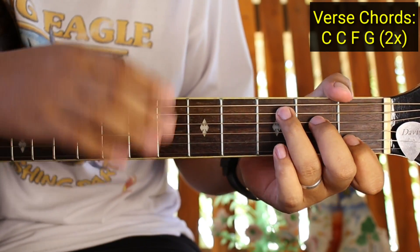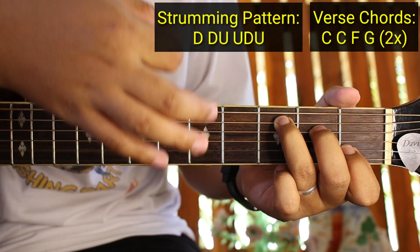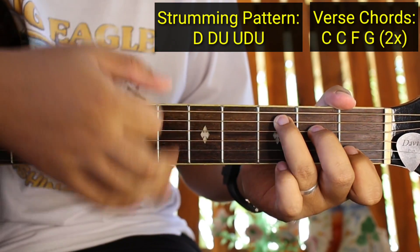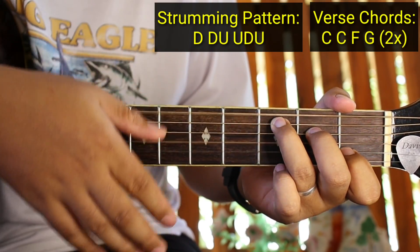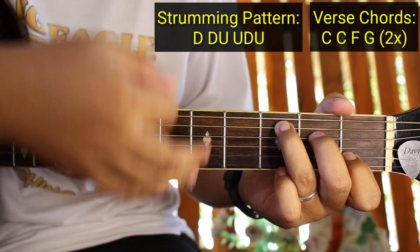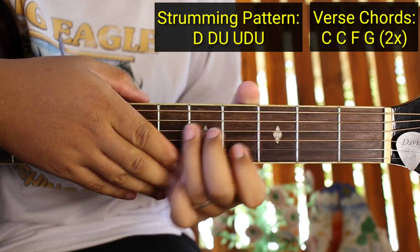Yan lang yung mga chords ng verse. So yung strumming pattern natin guys para sa buong kanta ay ganito: Down, down, up, up, down, up. Ganun yun - down, down, up, up, down, up. Sa buong kanta na yung to guys. Sa C ganyan: down, down, up, up, down, up. Ulit - down, down, up, up, down, up.